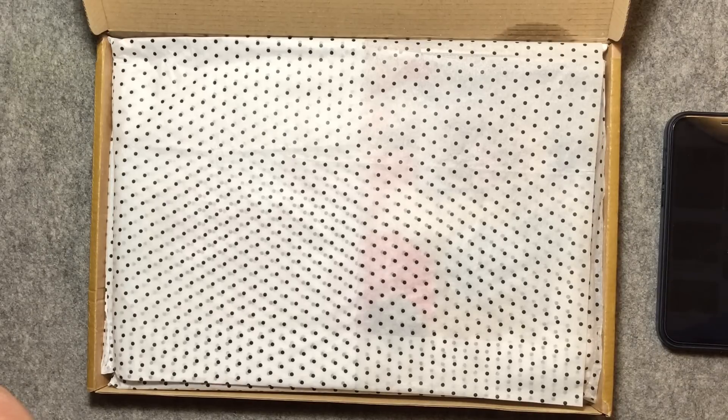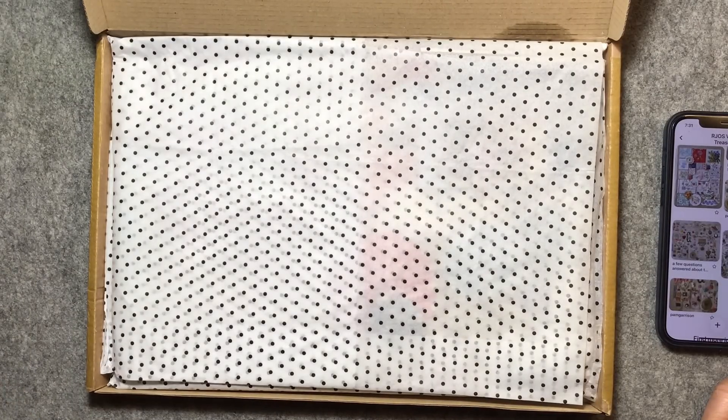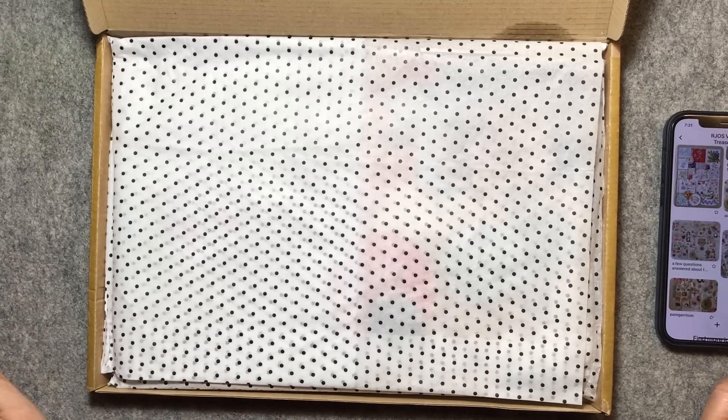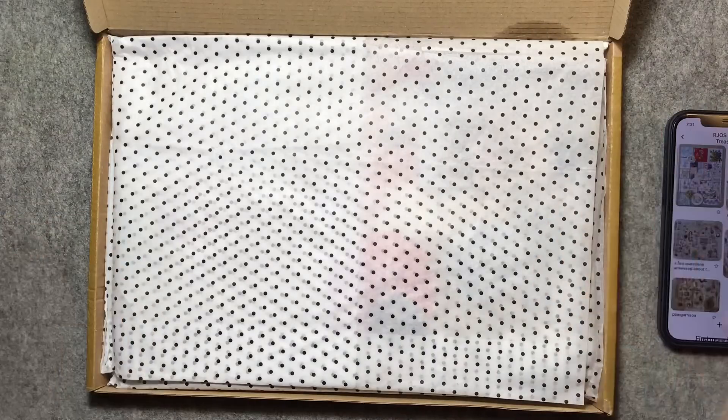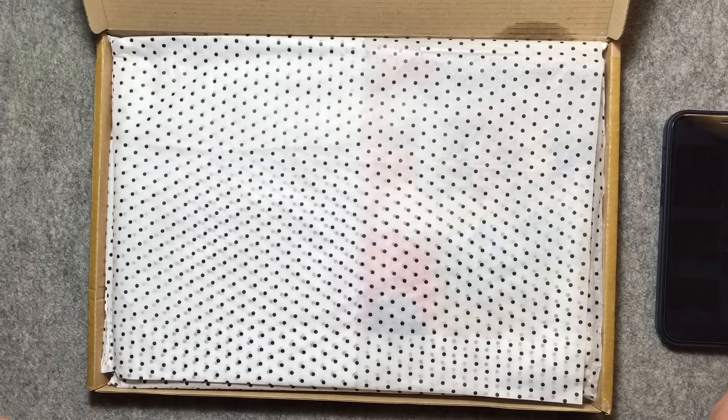Don't start thinking it's about pirates because it's not. The idea of this is to make wall hangings. I'm thinking of putting mine potentially over a canvas, stretching it over a canvas to go on the wall, or it could go on the frame, or it will just be a wall hanging. It's going to go on the wall.